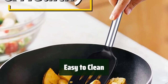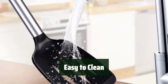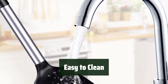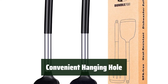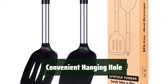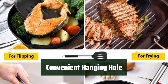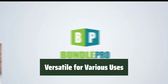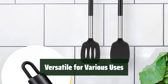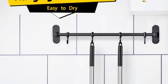Cleaning this turner is a breeze thanks to its silicone material — simply rinse it under running water or toss it in the dishwasher. The non-stick surface prevents food from sticking. The round hanging hole on the handle allows for easy storage and drying. Whether you're cooking at home or camping outdoors, the thin and flexible edge is perfect for flipping pancakes, burgers, and more.